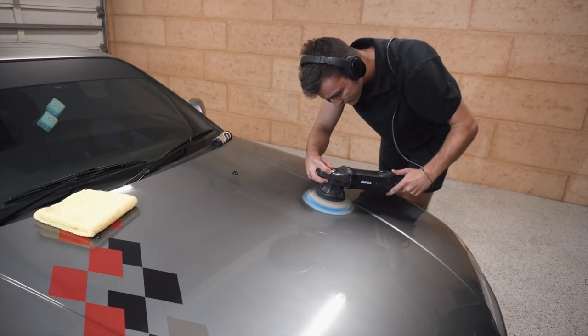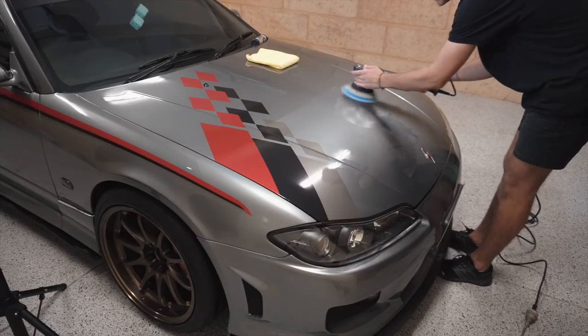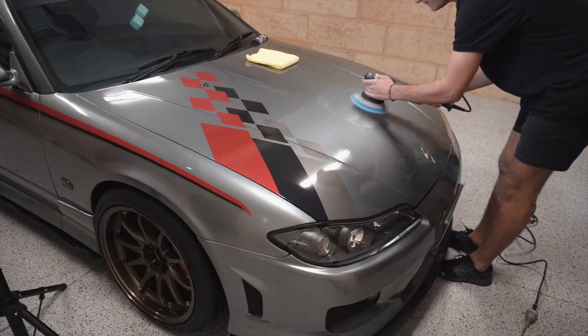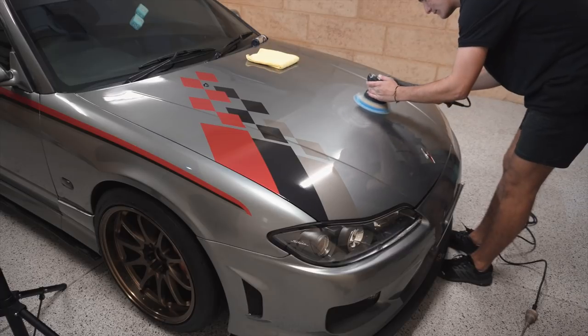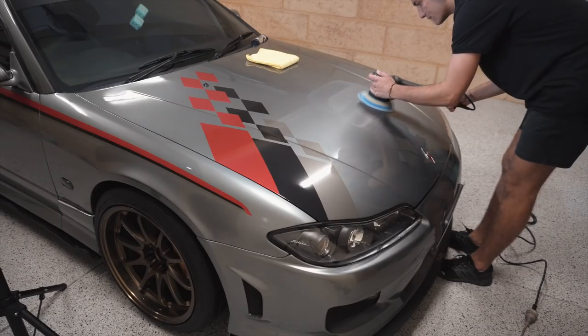Now comes the commonly asked question: do I have to polish my car before applying a ceramic coating? And the answer is no, you don't have to. In our case, I decided to polish the bonnet, roof, and boot of the car to remove any heavy scratches the spray paint left after painting the car about two years ago, while the rest of the car was left untouched for a good comparison to see how the ceramic coating reacts with polished paintwork versus untouched paintwork.